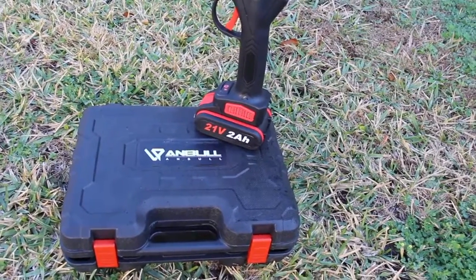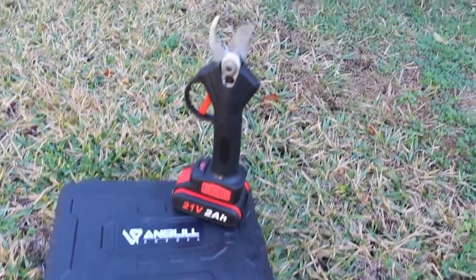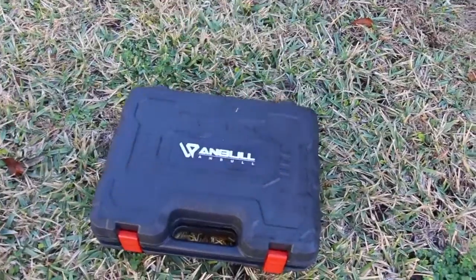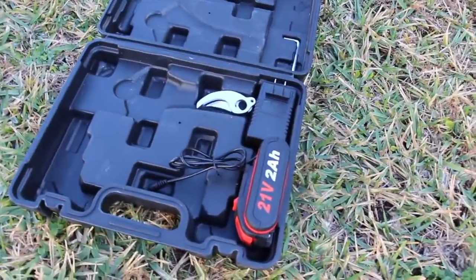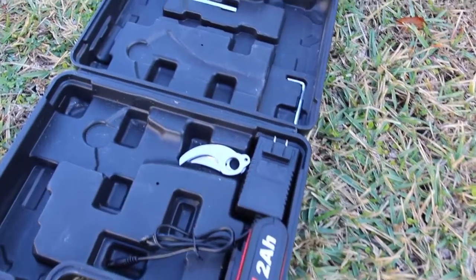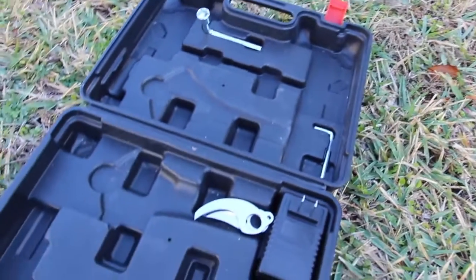It comes with two 21-volt, 2-amp-hour batteries along with a charger. It comes in this beautiful carrying case, and in the carrying case you can see where the extra battery is, the charger, extra clippers, and the tools to change out your clippers.